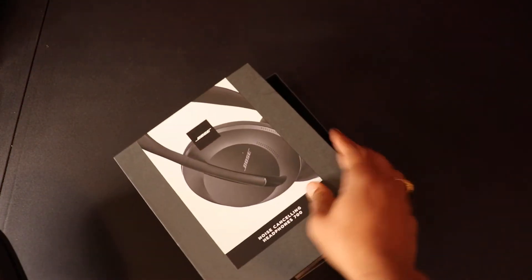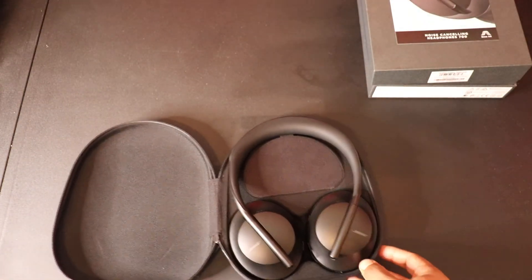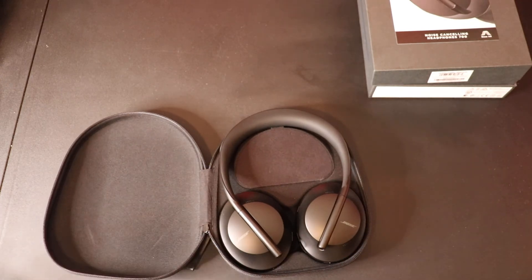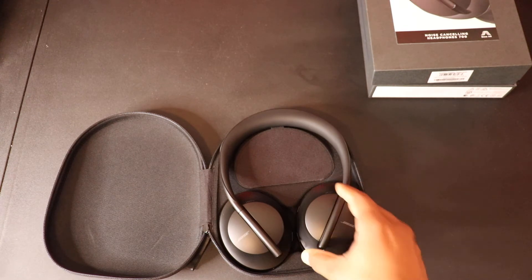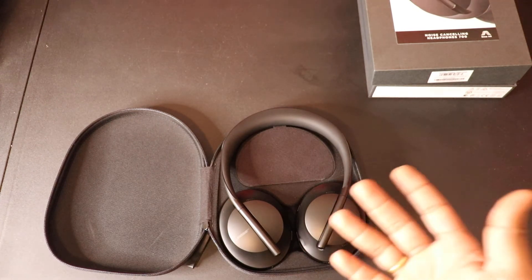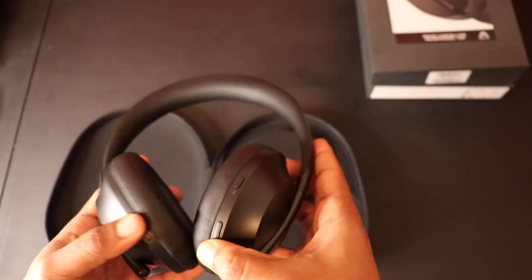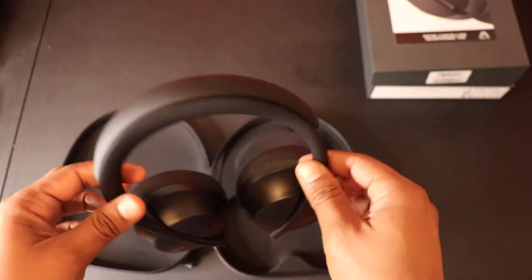Starting with looks — I think the majority of people can agree that this is one of the best-looking headphones out there, along with the new Sony ones and the Microsoft Surface headphones. This one and the Sony ones are the most popular I see outside. These headphones in white are also pretty popular. Looks-wise, these are one of the best — sleek in black. The white ones were mostly sold out, so black is what I got.